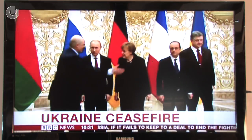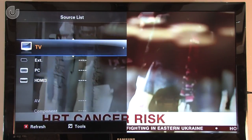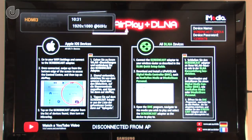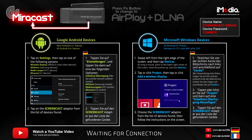Turn on your TV and select the correct HDMI input channel. And that's it — you've installed the screencast adapter. Now you're ready to move on to setting up a Miracast, AirPlay, or DLNA connection.